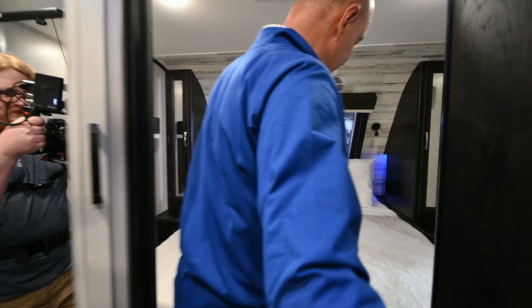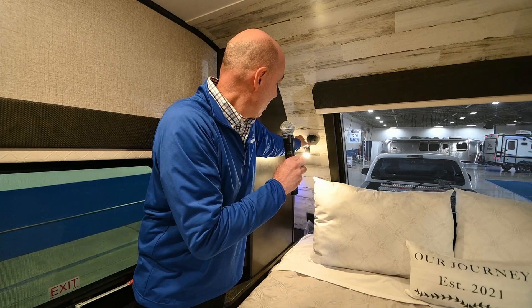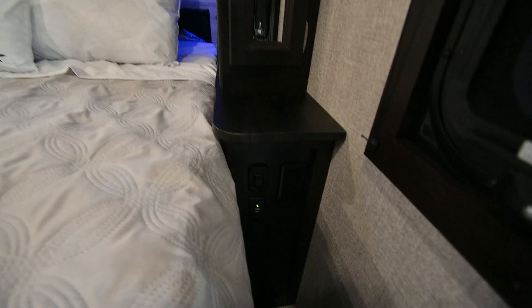Coming through here, we're going to go back into the bedroom area. Check this out — you've got these lights on either side. Tapping once, twice, and three times for a reading light. You can adjust this around — it's just touch, whatever lighting scheme you like. It's the same way on both sides. We also have USB charging ports on either side to charge your gadgets.